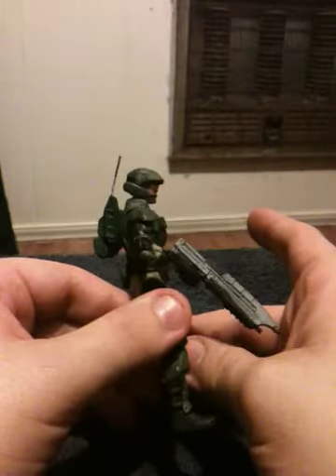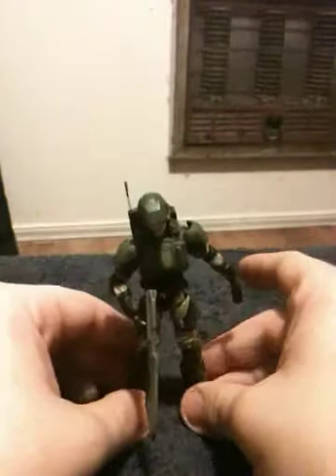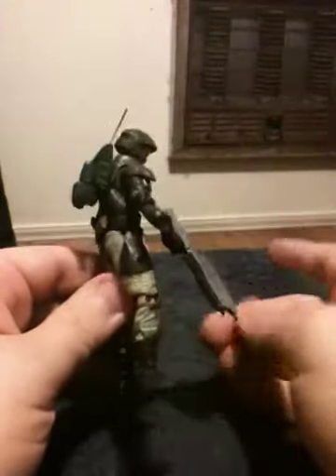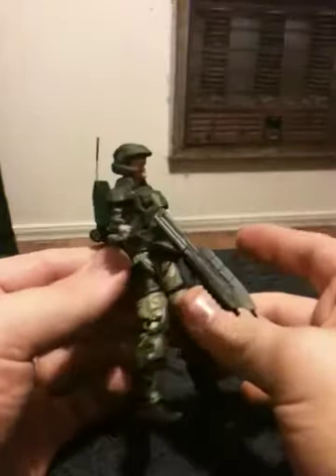Overall, I would get him if you want to have at least a standard human Marine — standard human cannon fodder for your collection. He's very nicely detailed. And if you're wanting to do a Halo 3 style UNSC Marine cosplay, then this figure is actually not bad to get.